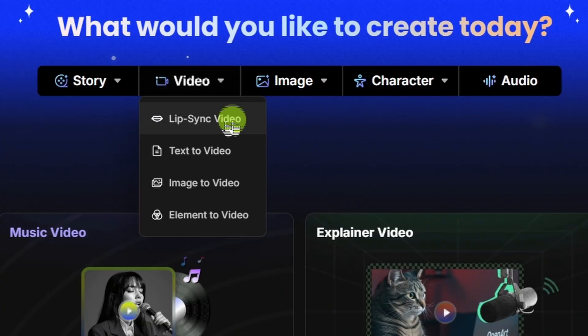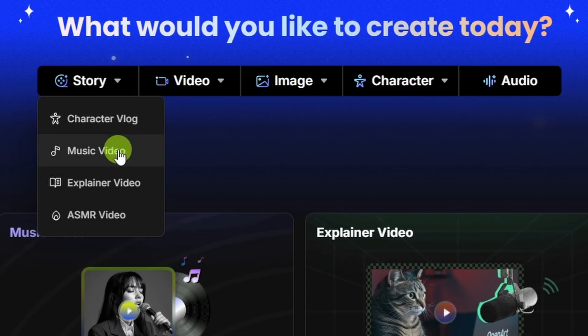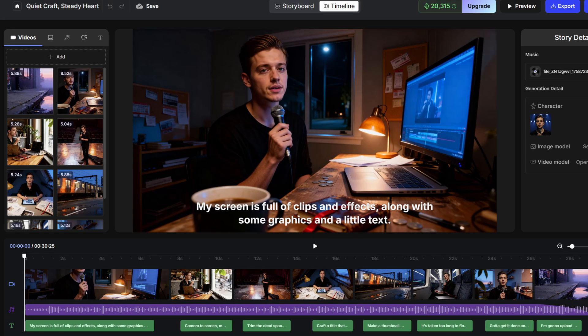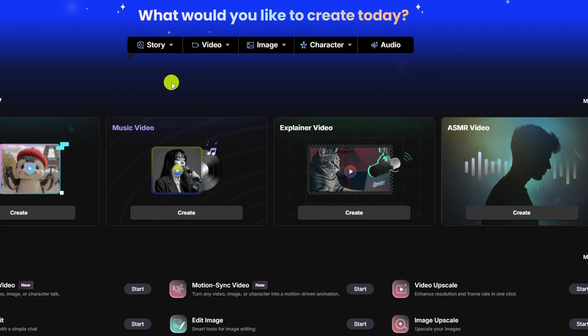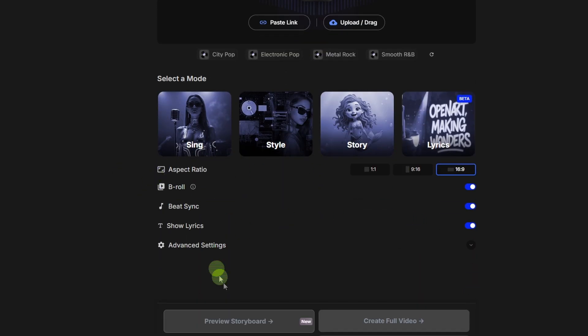For the singing video, I used OpenArt's AI lip sync tool, but they also have a story feature where you can create a music video. With this, you want to select the sing option, and that'll create a lip sync music video of multiple clips put together. There's all kinds of features and options and a storyboard you can work with — it's way more than I can go into in this video, but worth checking out if you're trying to create a singing lip sync video.